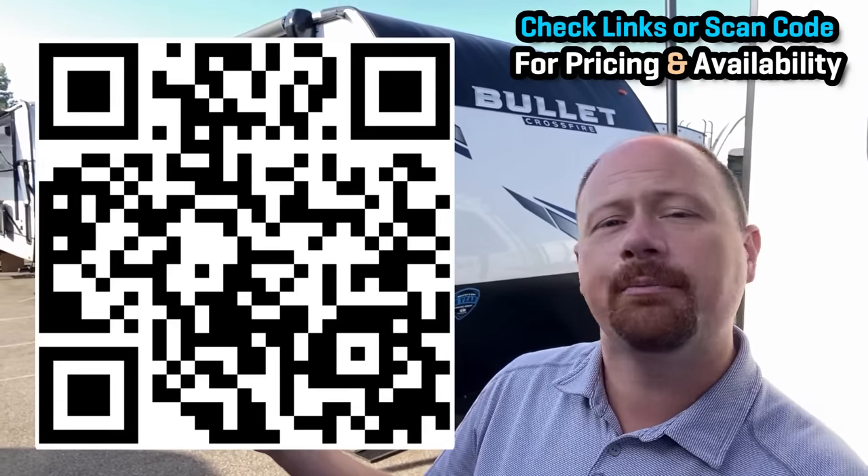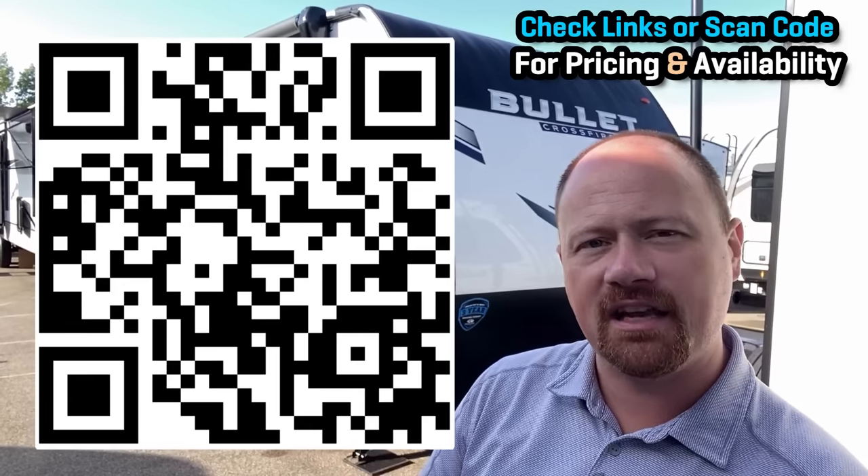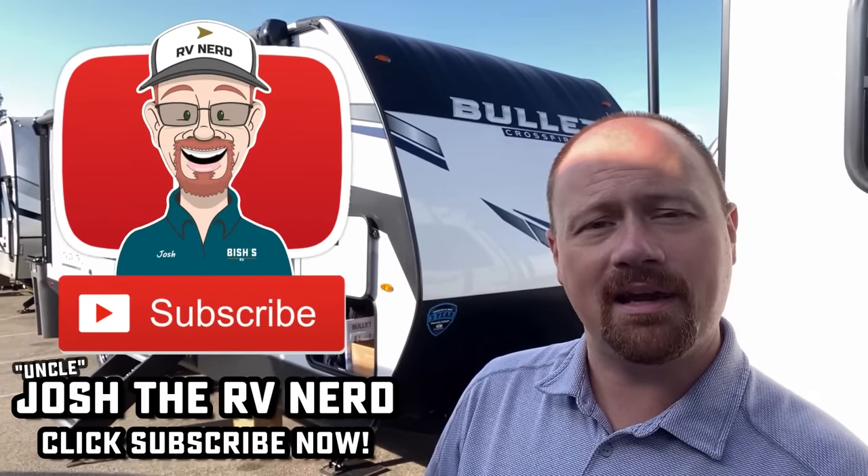Thanks for tuning in. There are a lot of different builders that make this floor plan — I'll leave at least a half-dozen links in the video description to see other brands that have made a layout like this. I'd like to hear from you after you watch — check out one or two or six or seven of those and let me know which one you would go with and why. I'll leave a link to check for pricing and availability, and we don't do hidden dealer fees. When you're ready, we're ready. Take care, stay safe, have fun, and happy camping everyone.